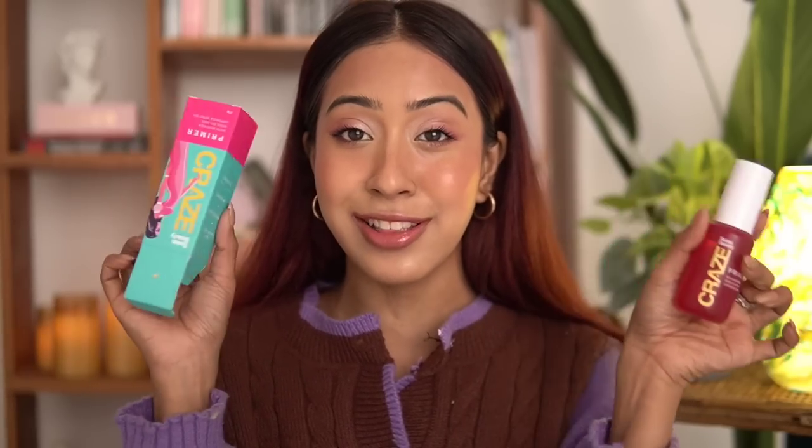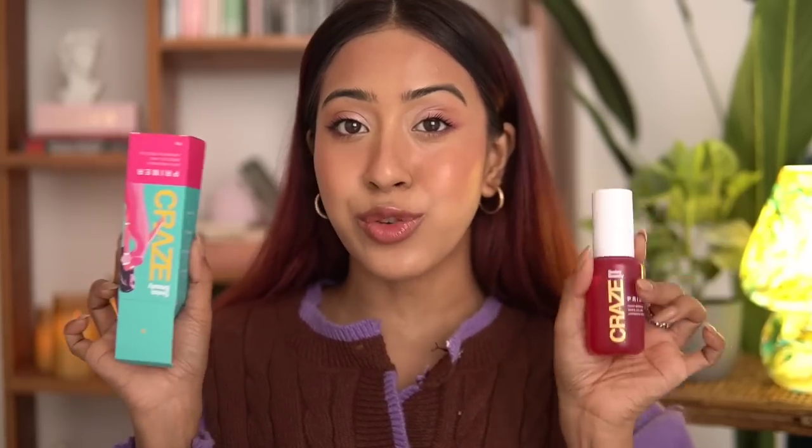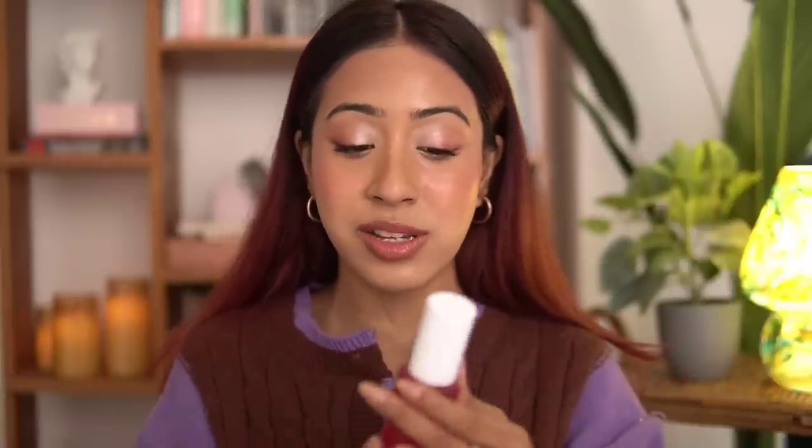The line that Swiss Beauty came up with is called 'Craze,' so all of these products are Swiss Beauty Craze. First of all, let's talk about the packaging — it's so fun and quirky. Just look at it, it's so attractive. It's not boring at all. If you are Gen Z or someone who goes to college and you see this packaging, you are instantly attracted towards it. The packaging of these products is really fun to look at.